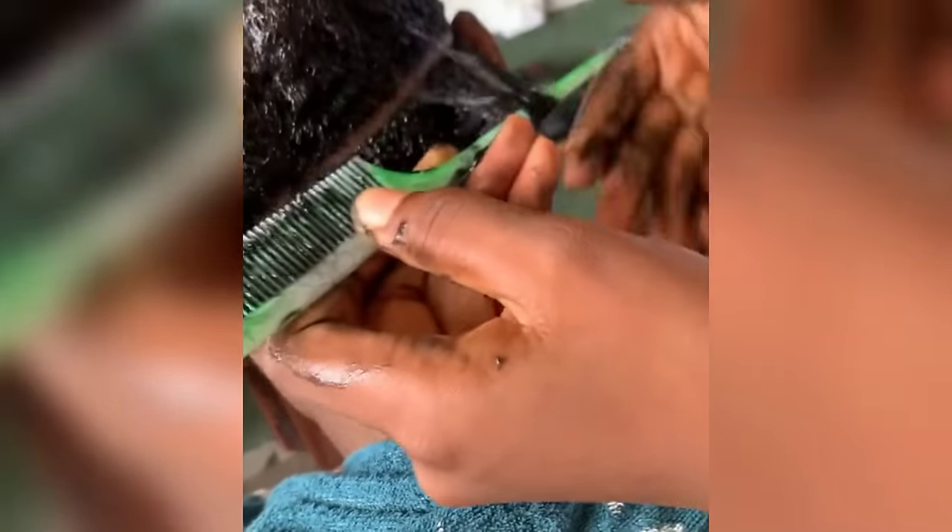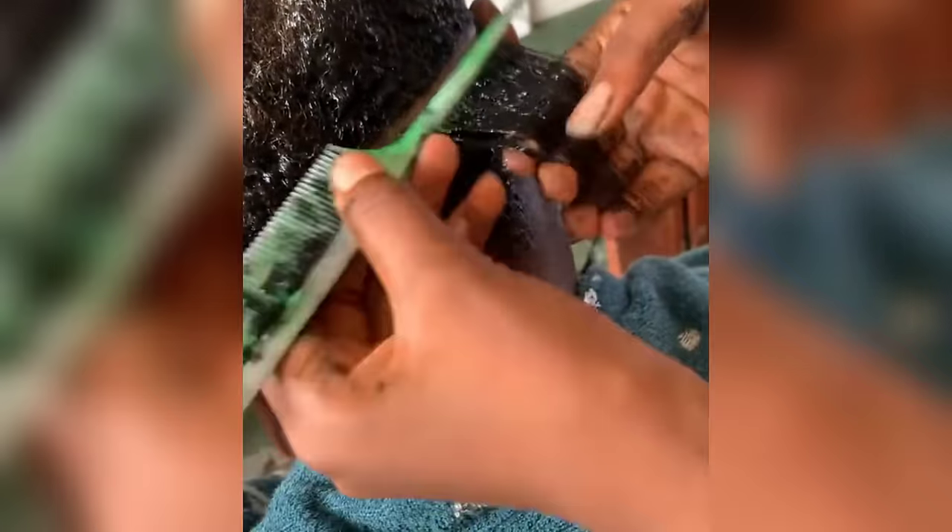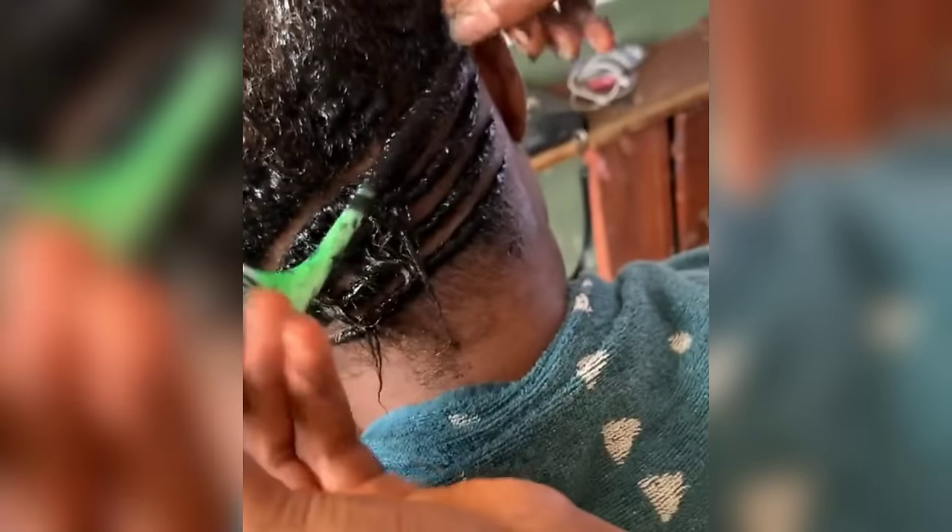Let's head straight to the styling. This is what you should do: section the part of the hair you'll be working with, comb through it as you can see, and then roll the hair with the comb. It's a very easy pattern — just watch.